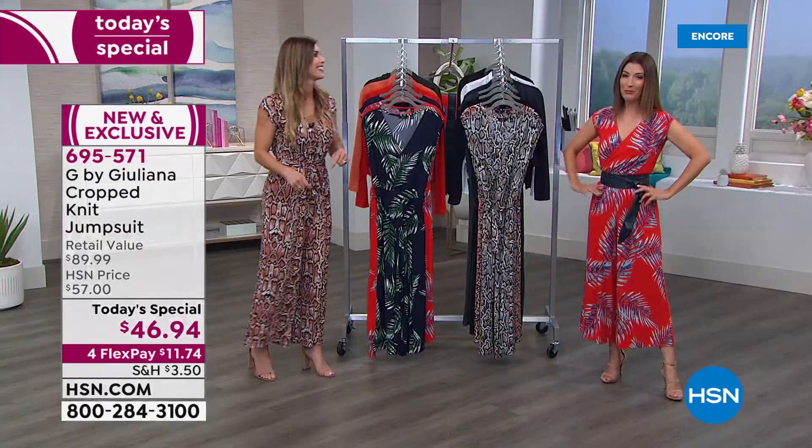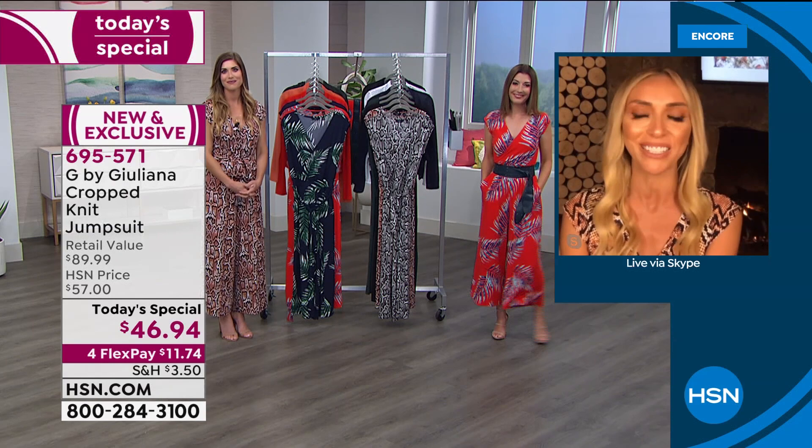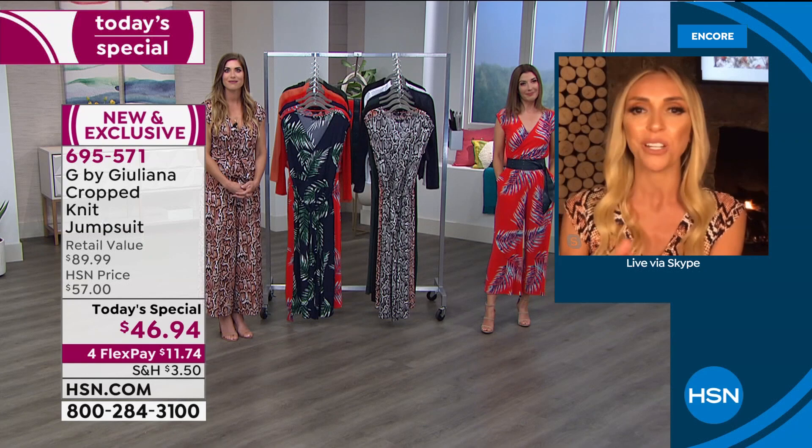Juliana, nice to have you back with us via Skype — we wish you were here in person. Juliana: I'm so happy to be here. I hope you're all safe and healthy and wishing you all the very best. This really is the jumpsuit of the season.